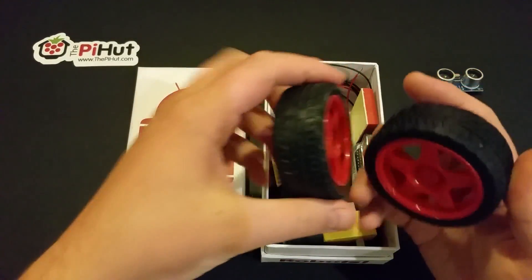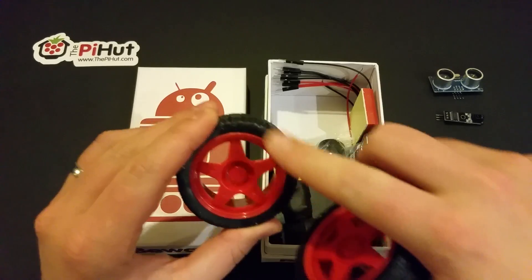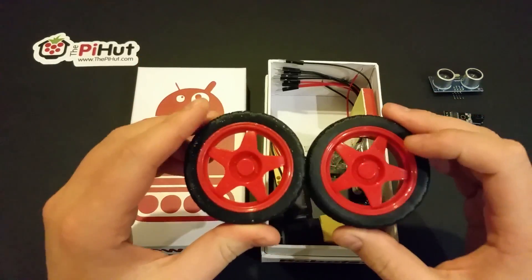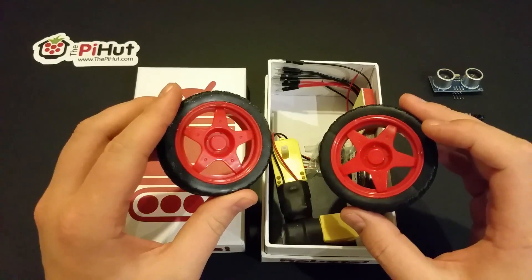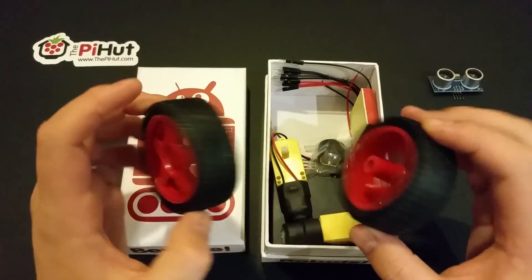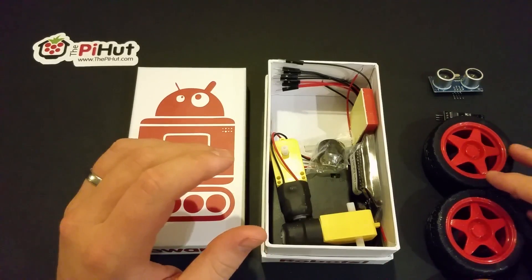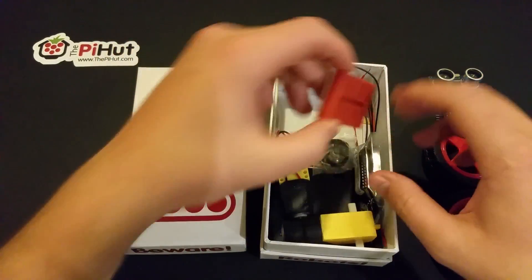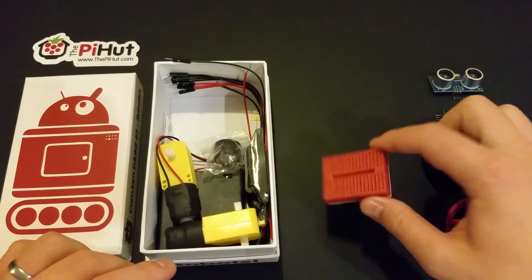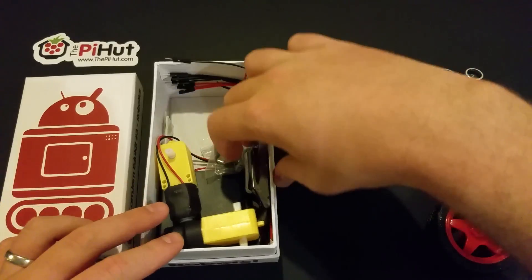These are the custom red wheels — you've all seen the yellow wheels in other kits, but these have been specially made. I've been told the red ones make the robot go faster — I'm joking of course, they're just a different color, but it's a nice change. And we've got a mini breadboard — I'm guessing that's to plug everything into each other.